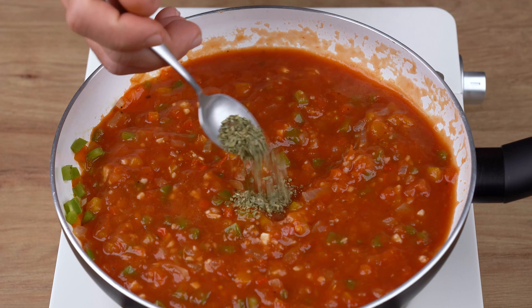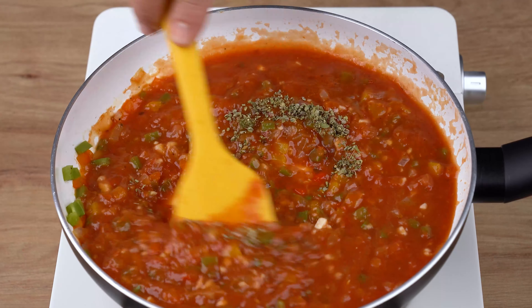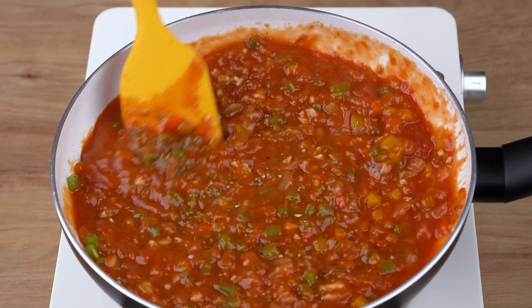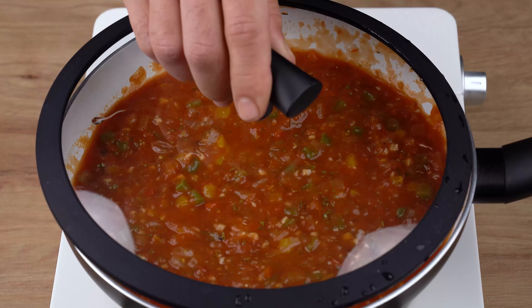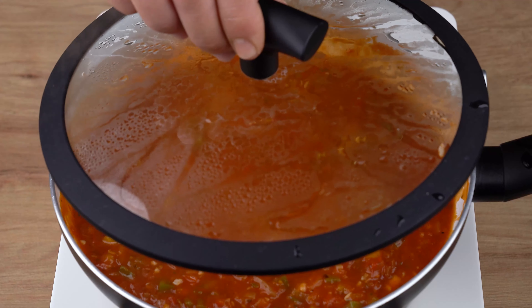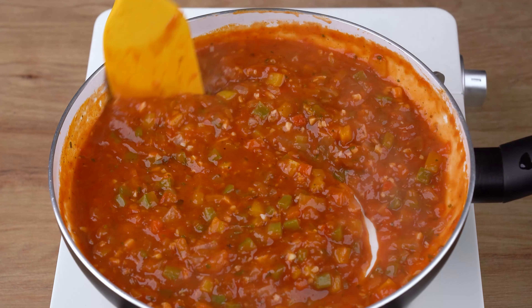Finally, add one teaspoon of oregano and keep stirring. Now cover the skillet and let all the ingredients cook for another five minutes or until the sauce thickens. This is the right consistency. You may now turn off the heat and set aside.